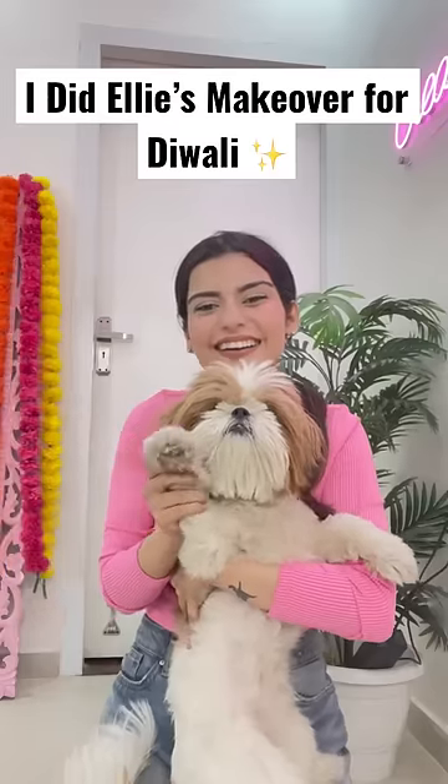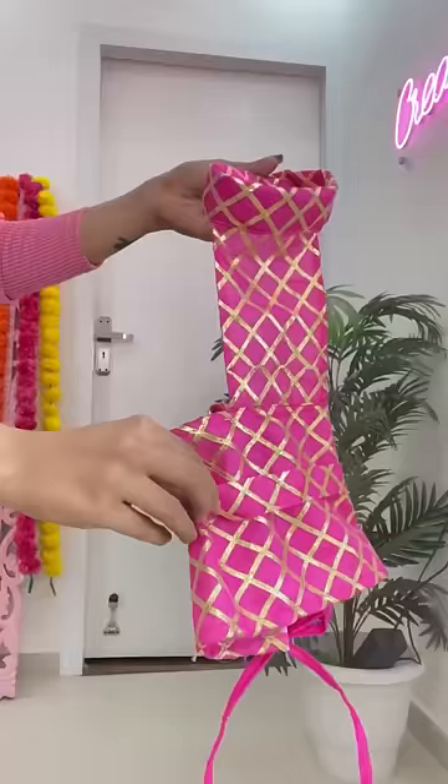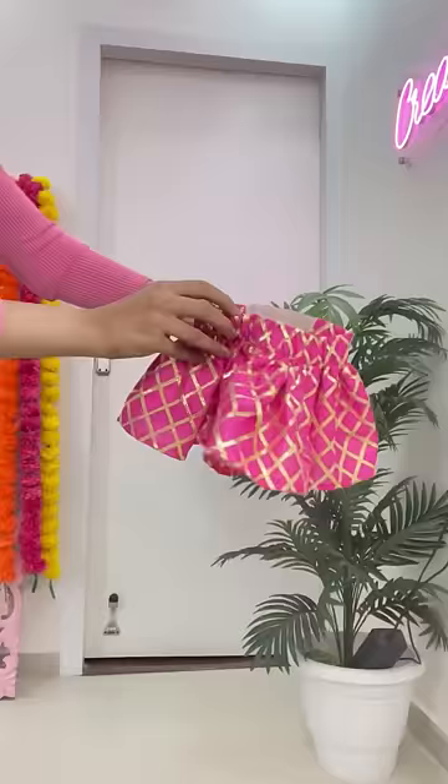Hi guys, so today I'm going to do Ellie's makeover and the outfit we made from scratch. I made a sketch and explained my inspiration to Taylor and she perfectly done it. So this is her choli, which is a crisscross bag, and this is her cute lehenga.